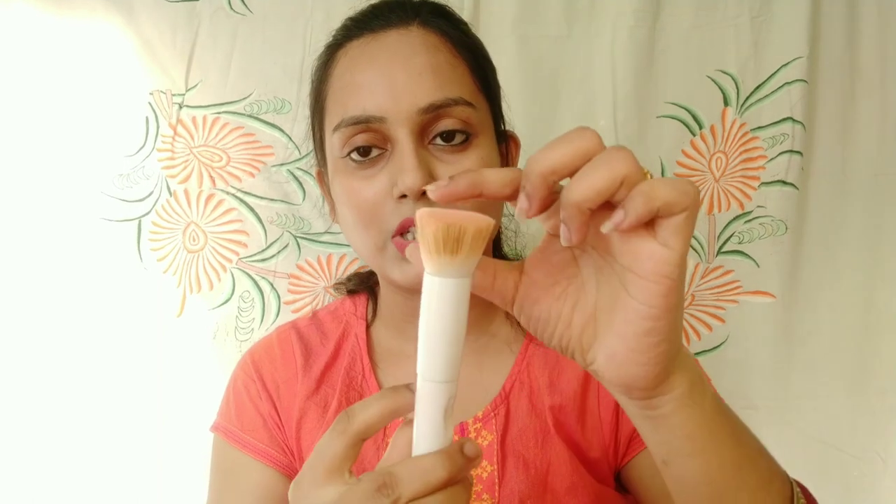The coverage is very good — it's much better when you apply with a brush. You will get better coverage with a brush. I am going to use the flat top brush to apply the foundation.